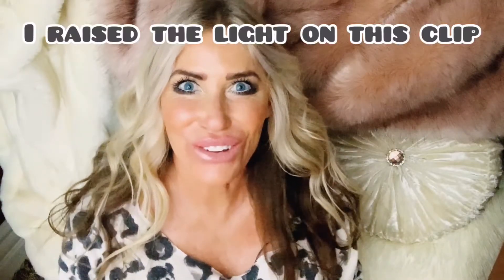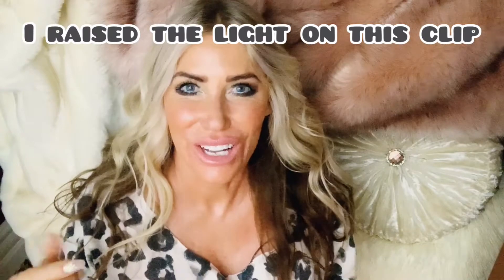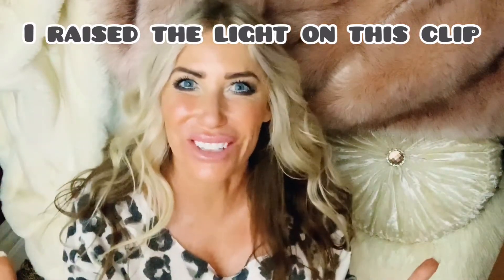Another really important thing is to clean your camera lens, because our phones go in our purses and we put our hands all over them. We have oils in our hands, so the lenses get dirty and that'll make your picture or video not look as good.